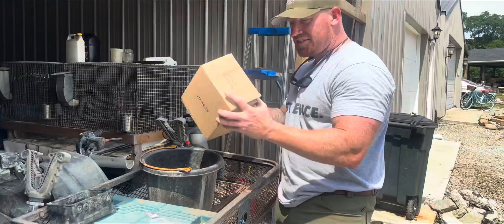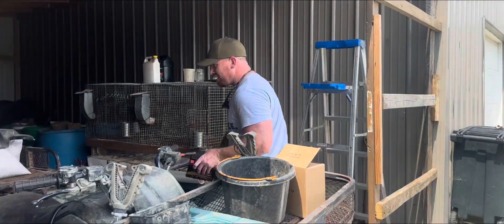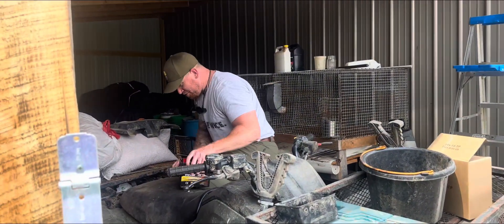We got a battery that came in, so I'm going to get the battery switched out and get some of the maintenance underway.